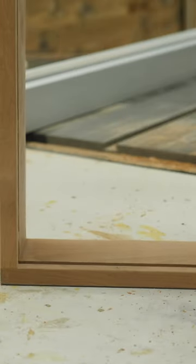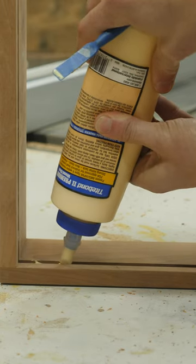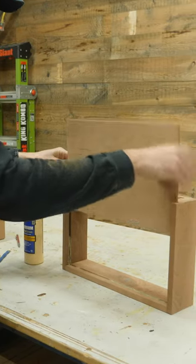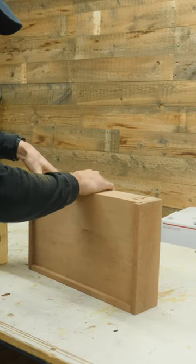It really doesn't take much glue here. Just spread a little bit in the front and then a little bit on the sides, leaving the back portion without glue. This gives the panel the ability to expand and contract with the seasons if it needs to. Now you can easily slide that panel in place.